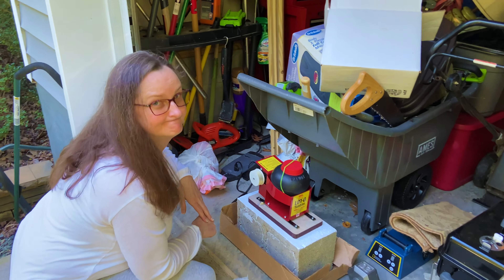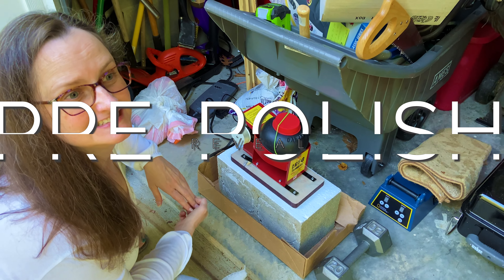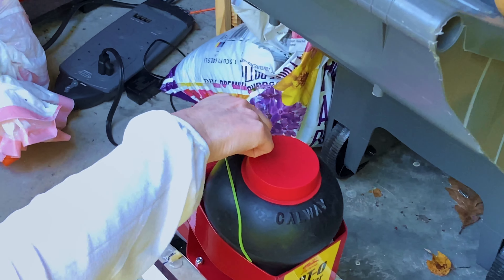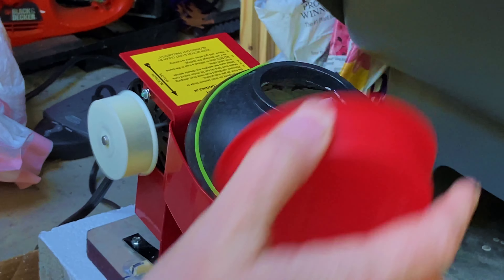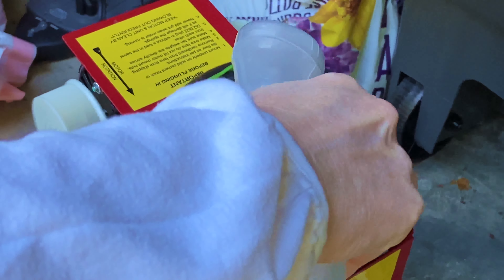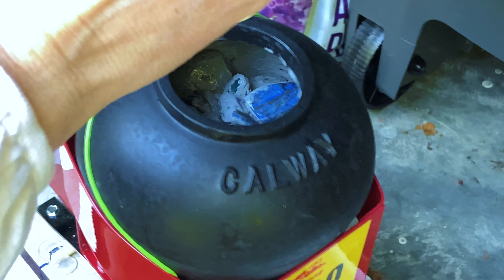It's been about two days and we are going to check the pre-polish. The first thing we have to do is take the lid off. We are going to add some water and some liquid soap to kind of loosen things up in there a little bit. We're going to let that run for about a minute or two.